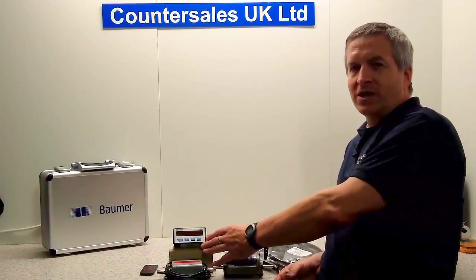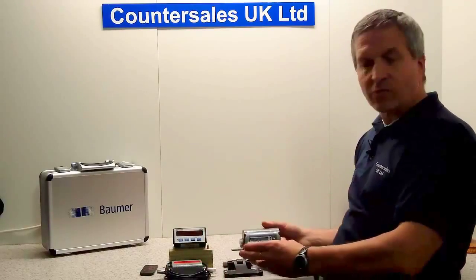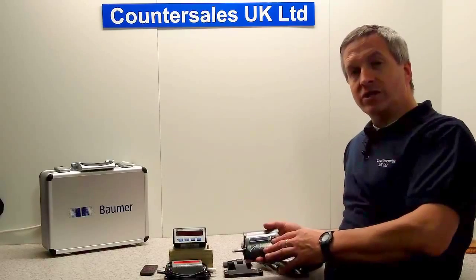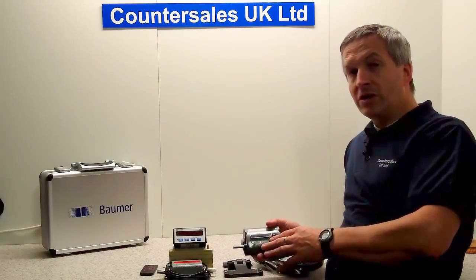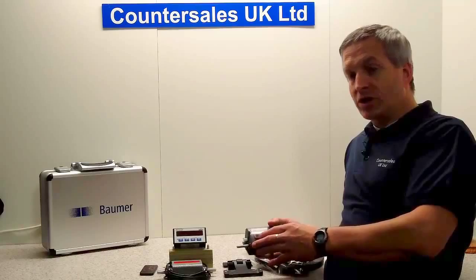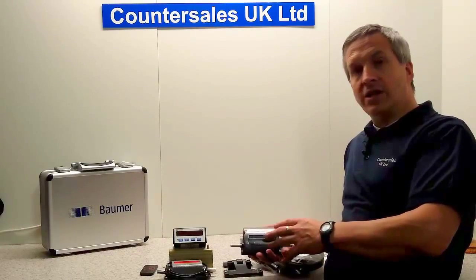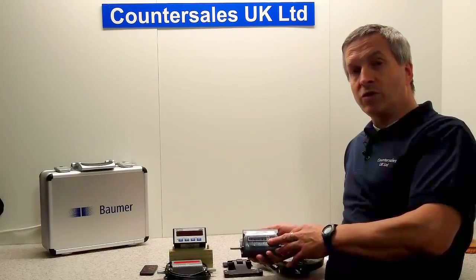What we're going to look at in this video is how we actually use the TrueMeToLiberty with an encoder, basically to replace where you've got mechanical measuring and counting systems with an electronic system. It's an application we get asked for quite a lot, so we'll have a video here which shows how you connect the items together and how we set the Liberty up to work with the encoder.